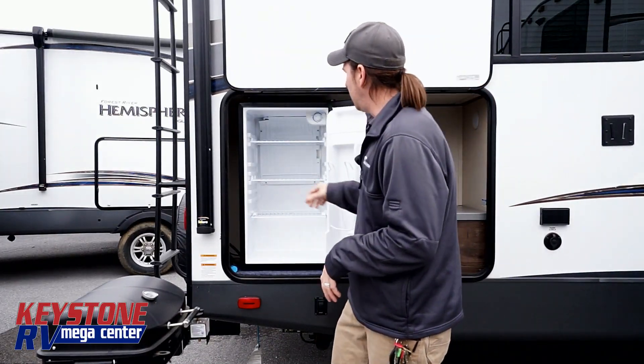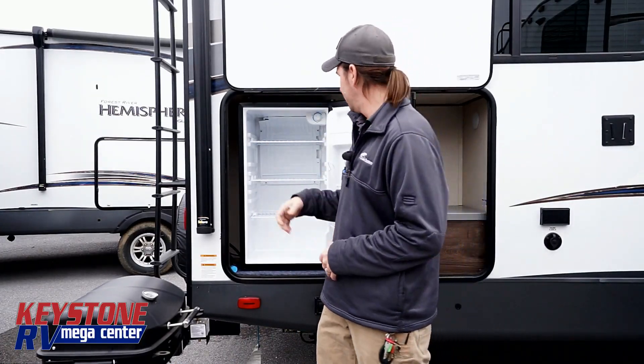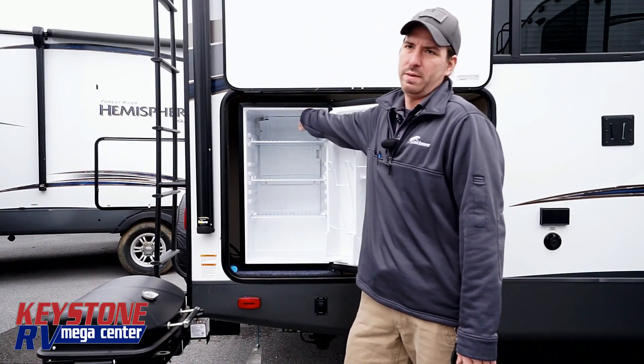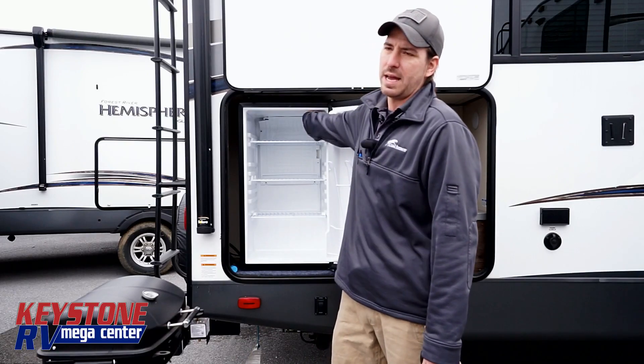Your outside refrigerator — as far as I'm aware, nobody's putting an RV refrigerator outside. So you do have a temperature set right here on this model with an offsetting. Now when you get this back to the house, you're going to want to prop this open.